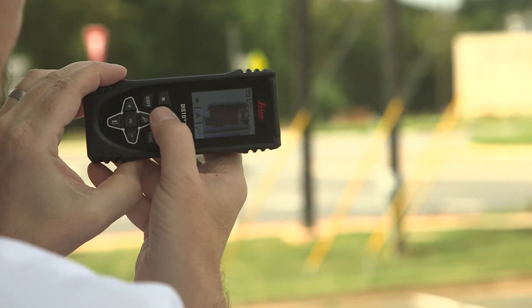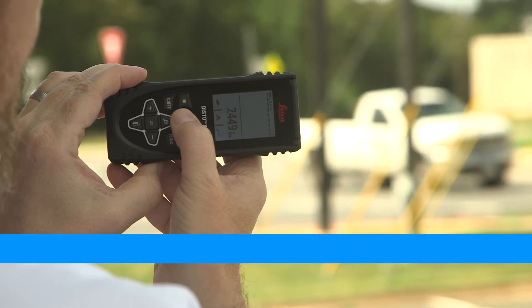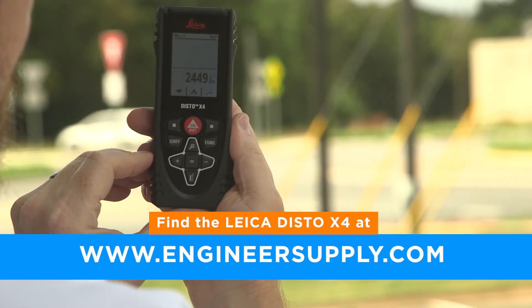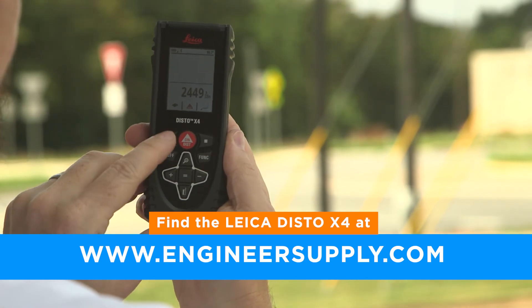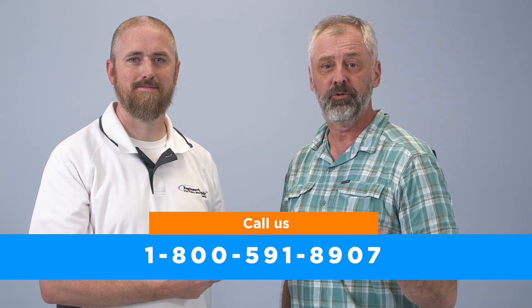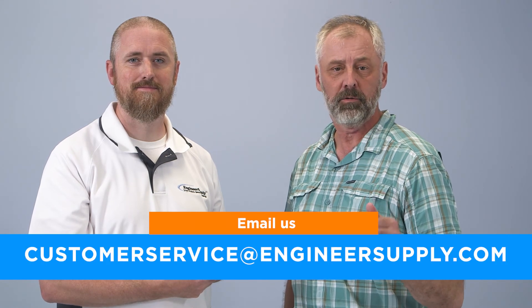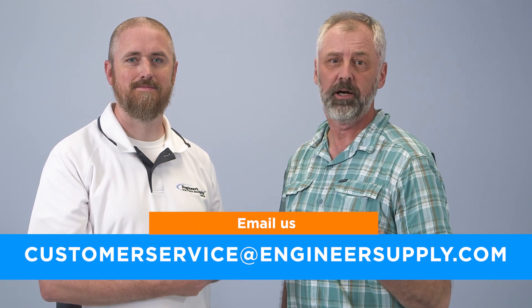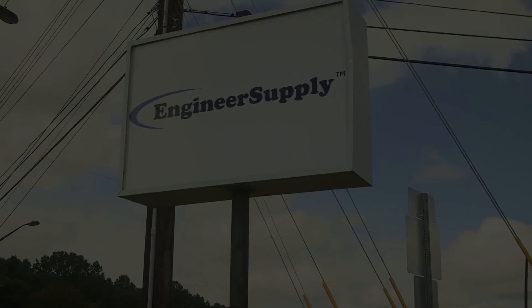You can find the Leica Disto X4 at engineersupply.com. Please contact our knowledgeable product specialist by calling 1-800-591-8907 or by email to customerservice at engineersupply.com. Thank you.